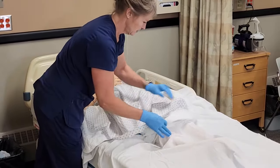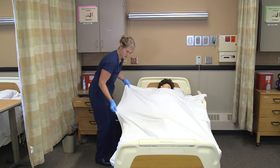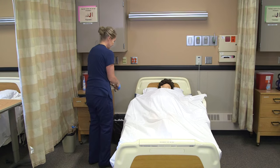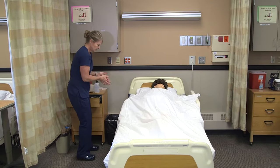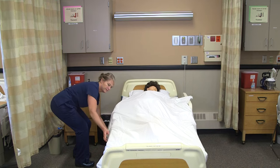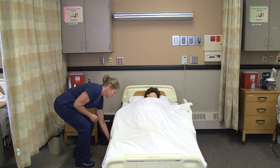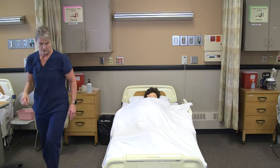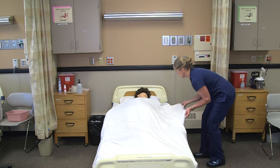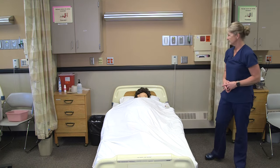All right, let me get you tucked back in. I got the toe pleat. 'Are you comfortable, Annie?' I'm just going to wash my hands, lower the bed, open the curtain, get the side rail down, check the call light, and make sure the bed is locked. 'Okay, I'll be back later, Annie. Thank you.'